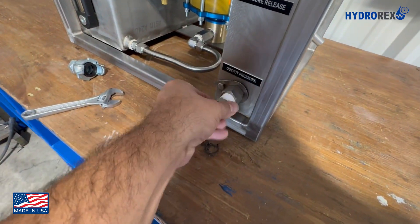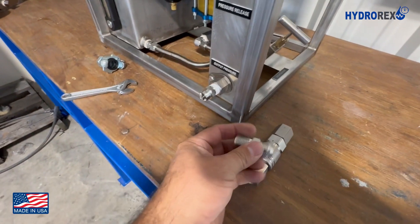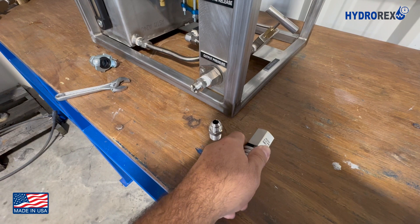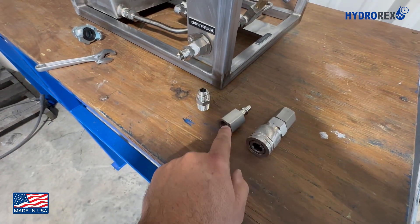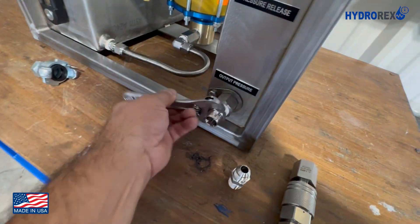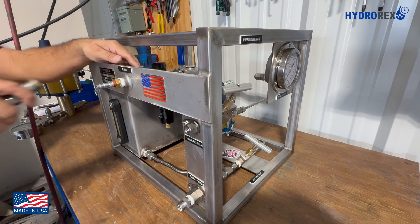We also proceed to connect our test hose adapter. You can use any other type of adapters, or also quick connectors like these. Just make sure it is compatible with your pressure test resistance. Before connecting the air hose, make sure the air valve is closed.